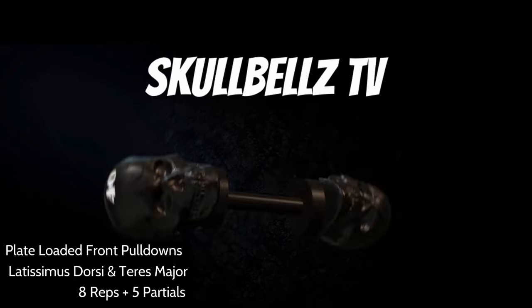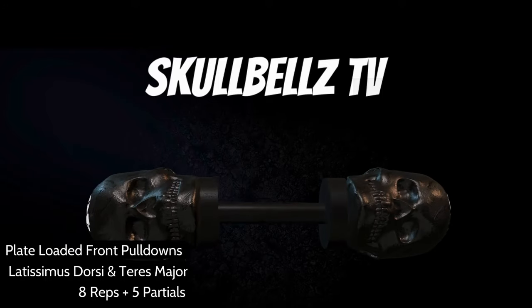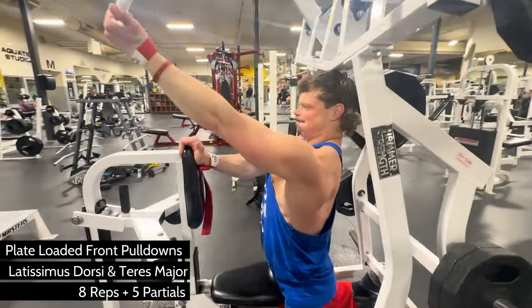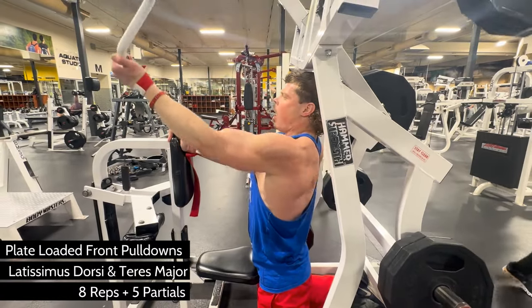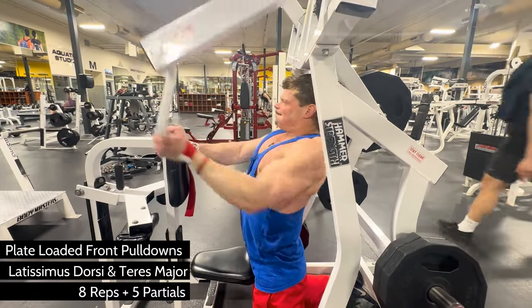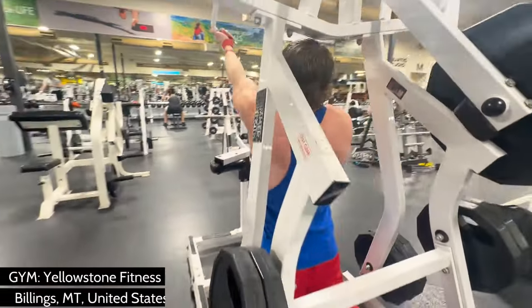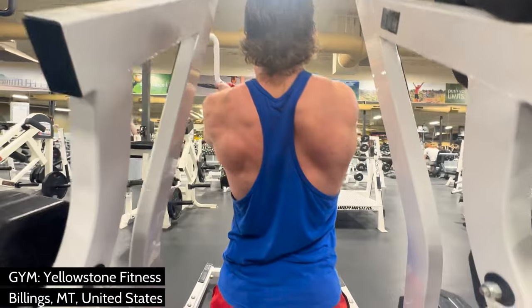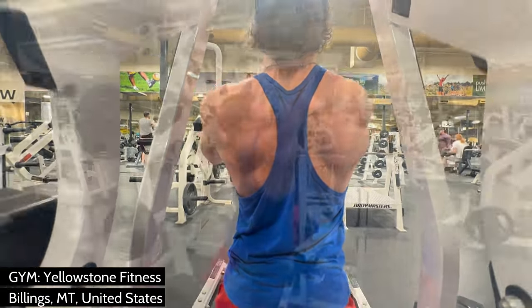Howdy Skullbells TV! Here are two advanced variations of plate-loaded front pulldowns. If you're serious about your back game, you know that the back is a very large and very complicated muscle group that requires some strategy to make it thick and wide. We'll be focusing primarily on back width, but the way I do it hits the targeted muscles more horizontally than when you do chin-ups and pulldowns.